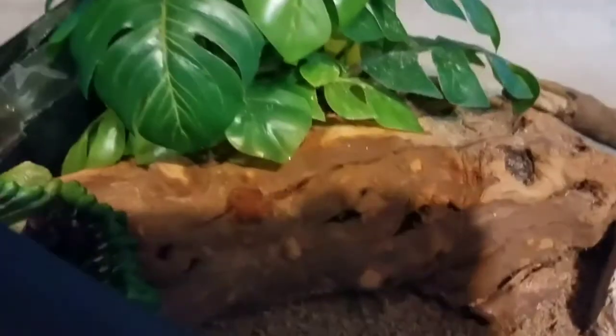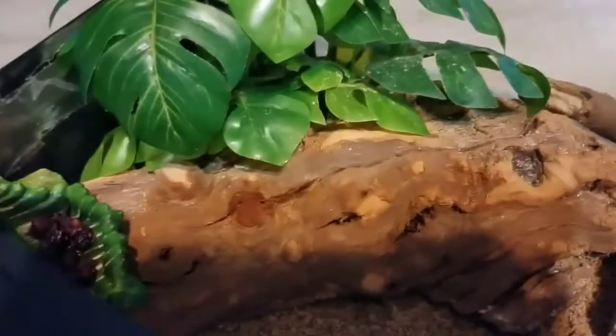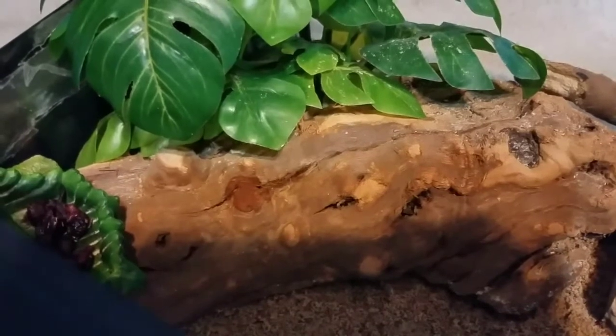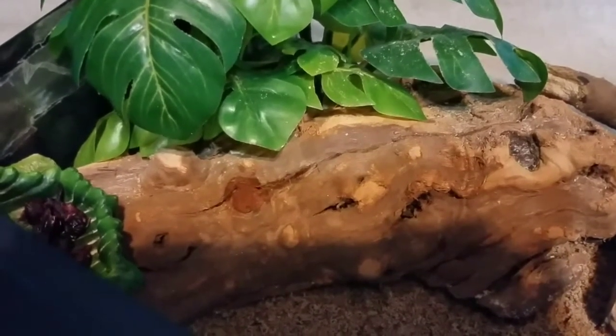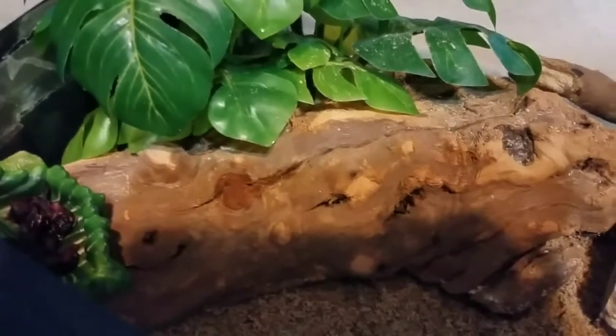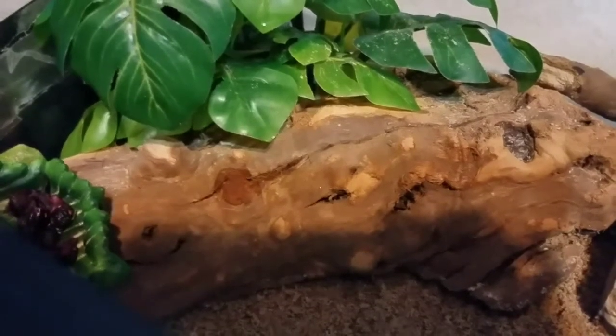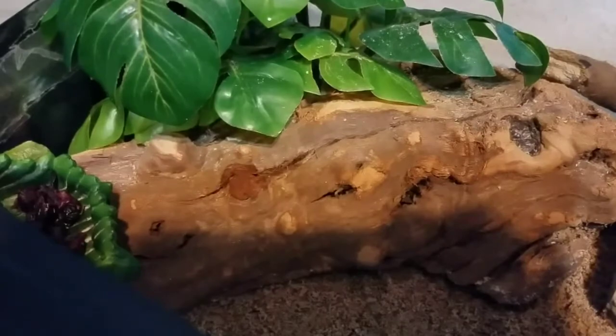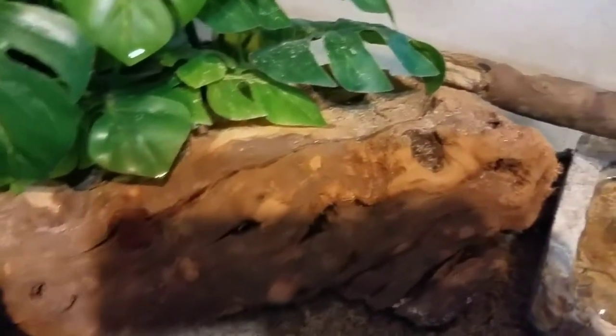The next thing I'm going to show you is this driftwood, and I absolutely love it. It also came from Petco. The original price was about $14.99 to $19.99 and I actually got it on clearance for $3. That was an awesome deal — I can't believe I got this huge driftwood for $3.